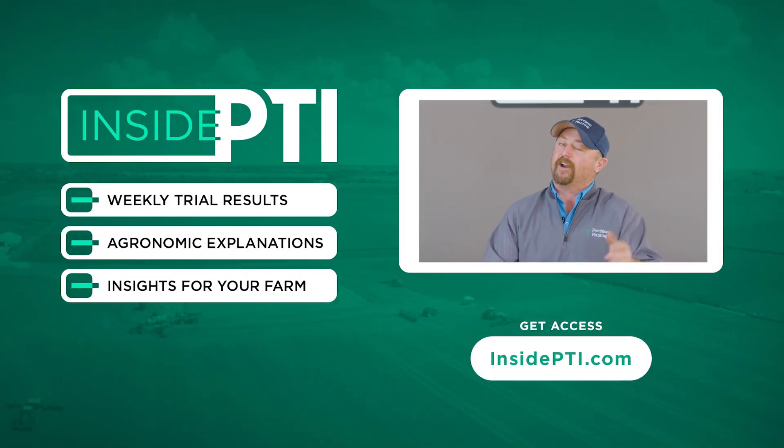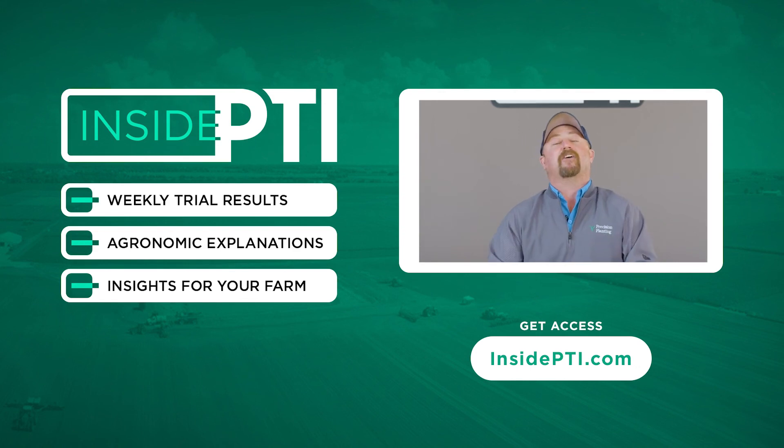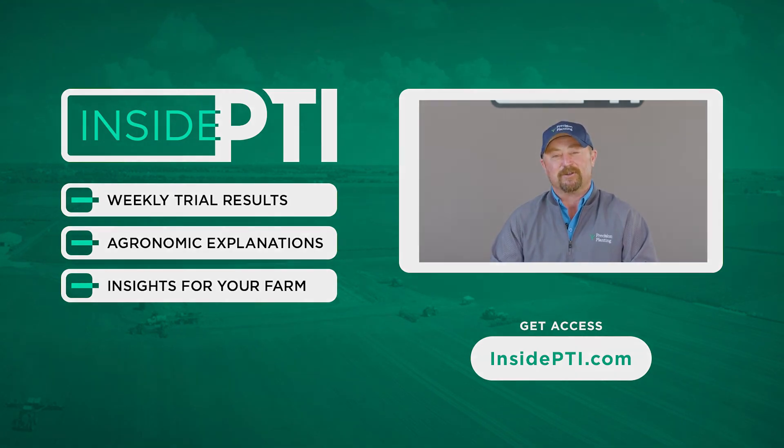That's all the time we have for today. If you've got any questions about anything we've talked about, feel free to reach out to any Precision Planning Premier dealer or shoot us an email at InsidePTI@PrecisionPlanning.com. We'll see you on the next episode of Inside PTI. Thanks so much for watching.